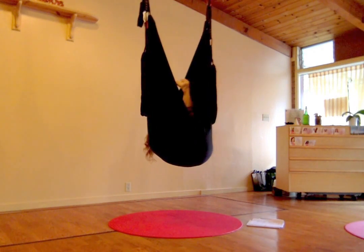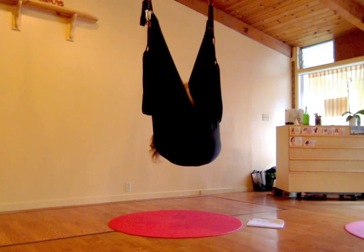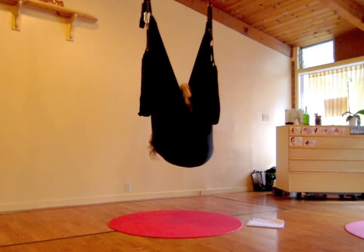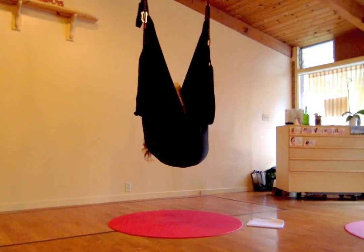We can tuck our chin into our chest and round our back. Just let the spine take on the shape of the swing. Enjoy a little bit of playtime here. What would it feel like to bend one knee and then straighten the opposite leg a little bit more? Just go from side to side.